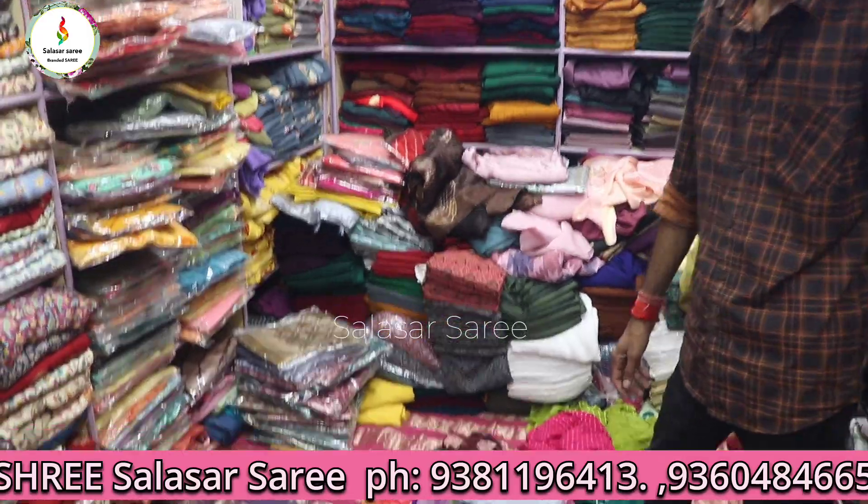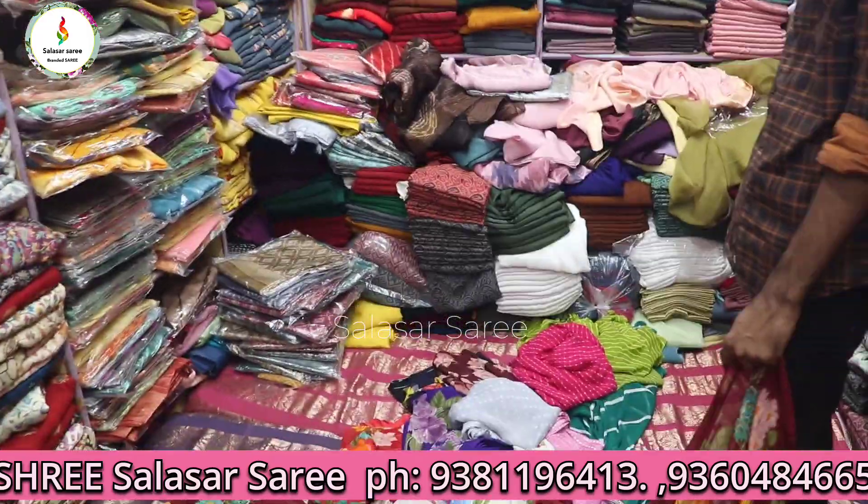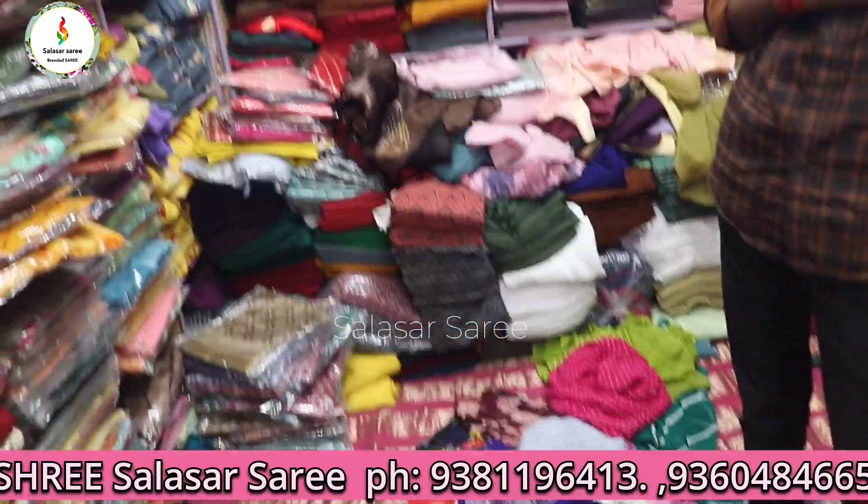Hello viewers, welcome back to our channel. It's Rishalad Sarees. I am going to get a new collection of Poonam Sarees.